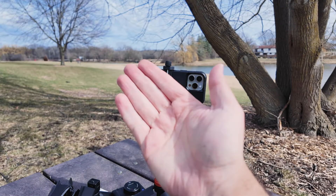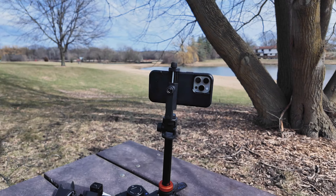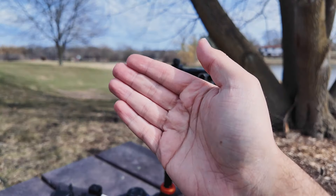The autofocus is also a huge bonus because you'll be able to focus on products and different things like that. Whereas if you compare it to GoPros or action cameras, they have a fixed focus lens, which means everything's just in focus. So you'll get a much better looking video if you have autofocus, which makes this amazing.